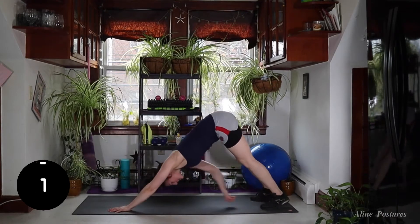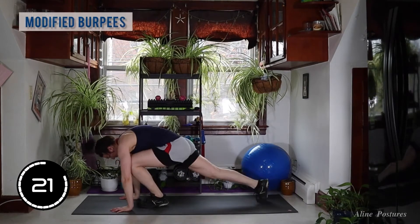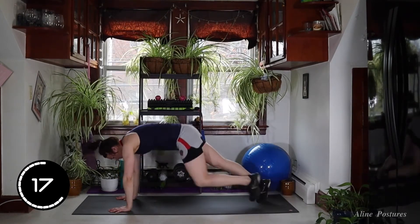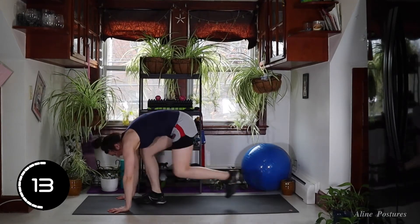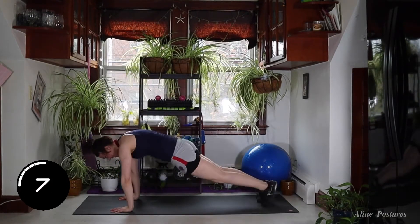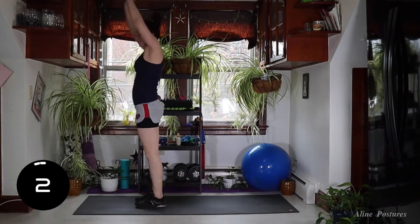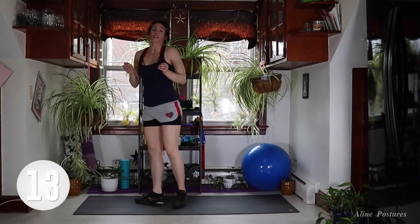Next up we have burpee get-ups. Step forward, up, back, and back on up. So we're stepping back, stepping up, reaching up — these are our burpee get-ups. Find the rhythm with the beat of the music. Three, two, one — 15-second rest.